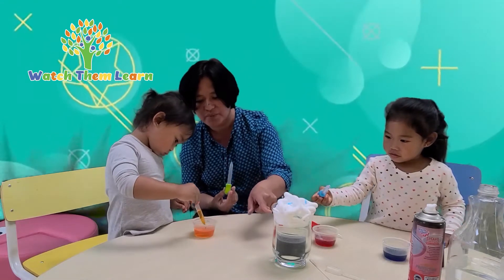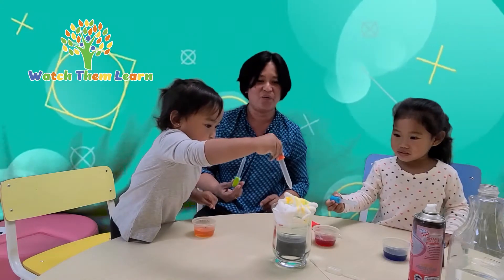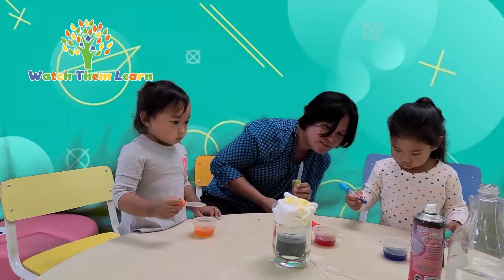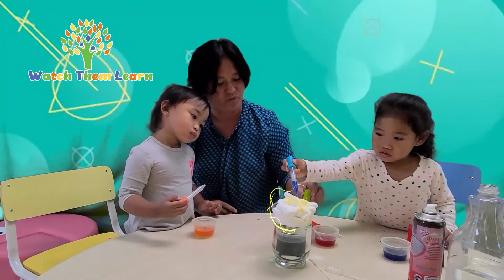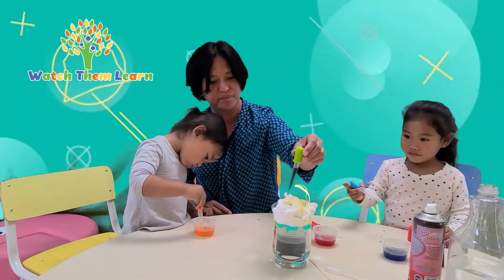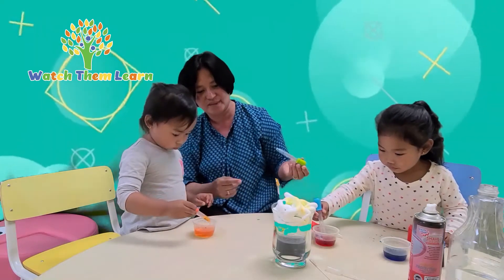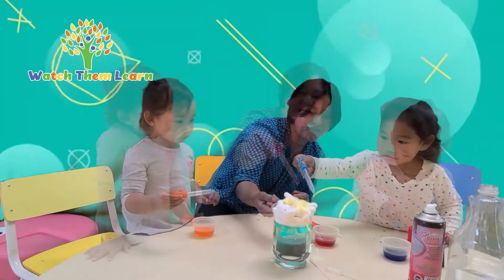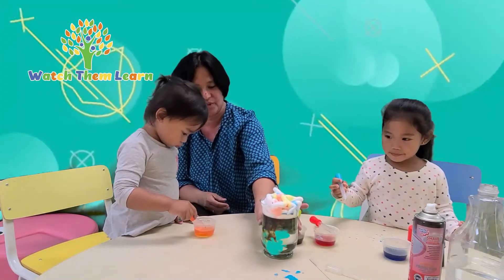You can drop it in the shaving cream, Riley, Jesse. Drop it here. We'll see if the raindrop is going to go down. Look, Riley — did you see the rain? Put more if you want to. Also using their fine motor skills when dropping the colored water using the droppers. Did you see? Now there's red, yellow, green, and blue. Be careful how you drop your colored water.